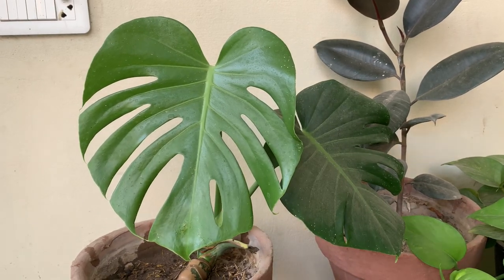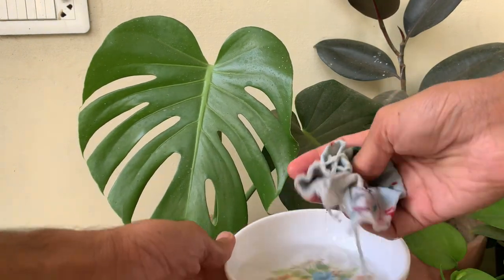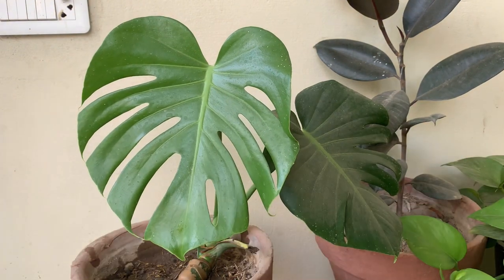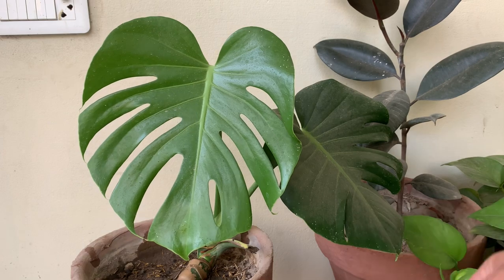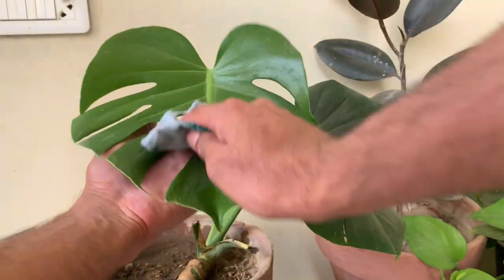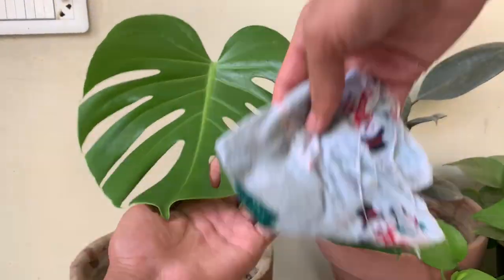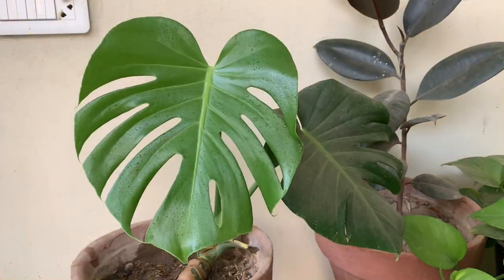First, clean the leaves with plain water. Take some water and a microfiber cloth — you can use any cloth, but make sure it is soft so it doesn't damage the leaves. Dip the cloth in water and gently wipe the leaves, making sure to remove all the dust. Clean all the leaves with water first.